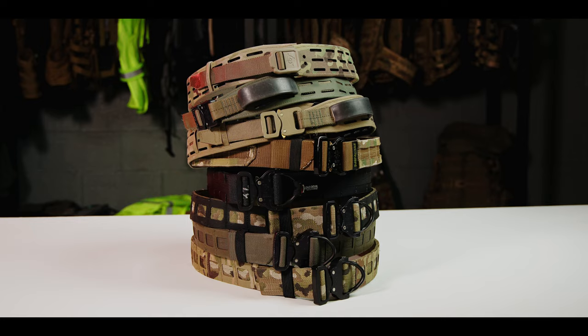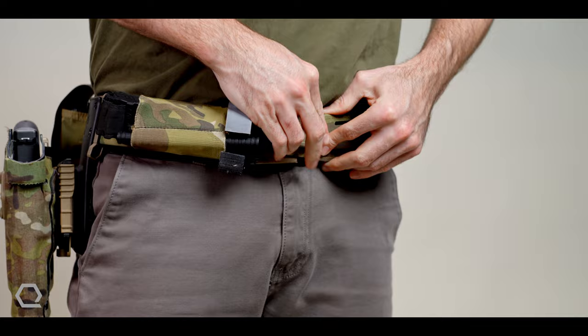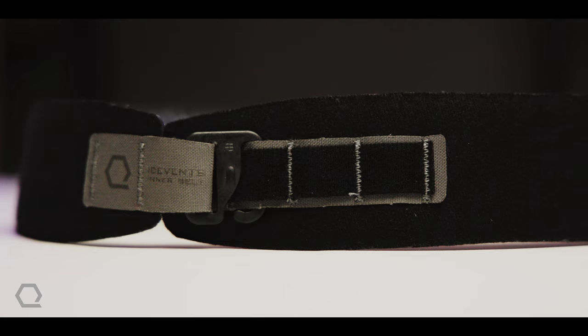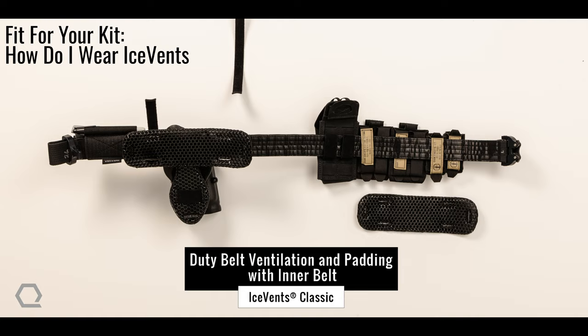That's where our all-new Ice Vence Inner Belt comes in. Designed to integrate with both contoured belts like Chalk and Grid, as well as straight belts like Lead Devil and AWS, the Ice Vence Inner Belt gives all two-belt systems the ability to maximize comfort and thermoregulation using our Ice Vence technology in a monolithic form factor. For those running sizes larger or smaller than we will be offering, we also offer Ice Vence Duty Belt packs that combine Ice Vence Classic and Ice Vence Aero to allow the user to place Ice Vence on their duty belt however they see fit.